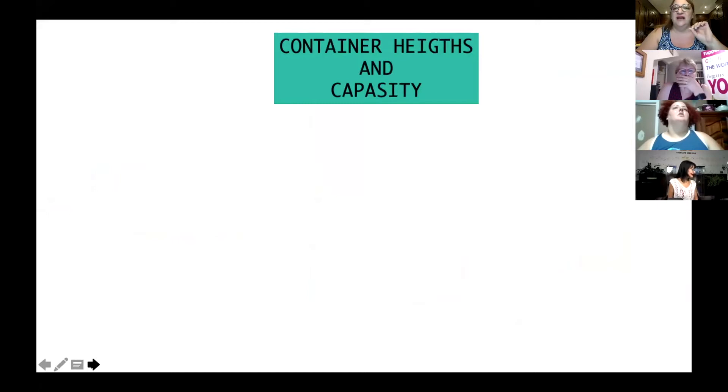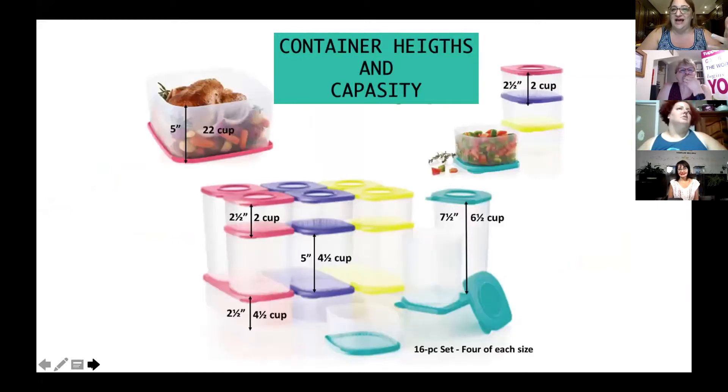So the containers — if anybody's interested to know the heights and the capacity, because again we don't always have the containers with us, so we can't explain them properly. Here are all the heights and what they contain. The small one is two cups. The medium one is four and a half. The tall one is six and a half. The rectangular one is four and a half — so the medium and the rectangular are the same quantity.